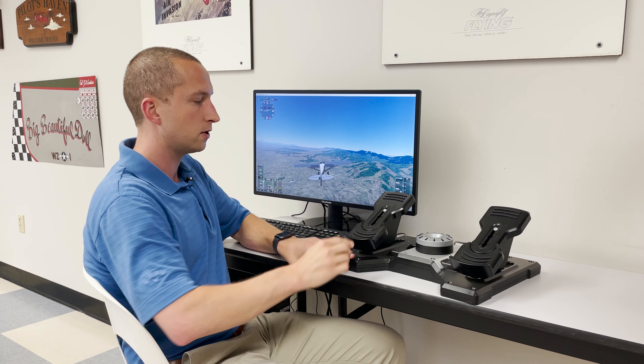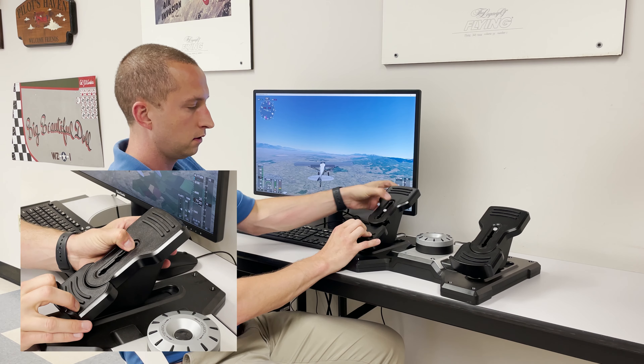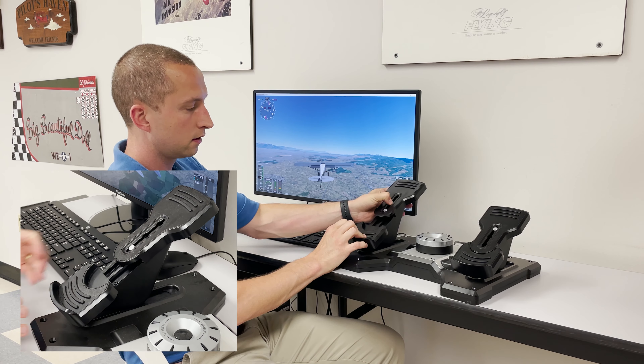Another great feature is they both have toe brake options, just as your airplane may have. And then a customization feature in addition to the tension ring — if your foot is up here and it's feeling uncomfortable because it's overhanging, you have a foot well height change option also.